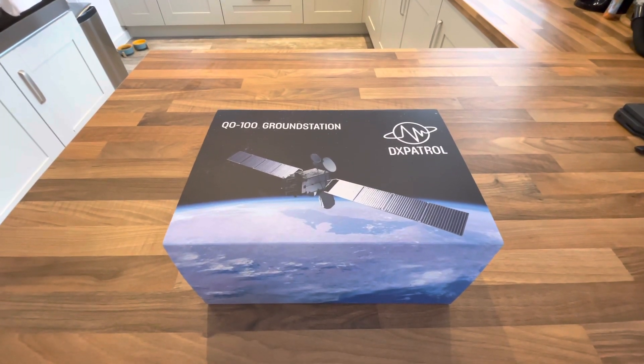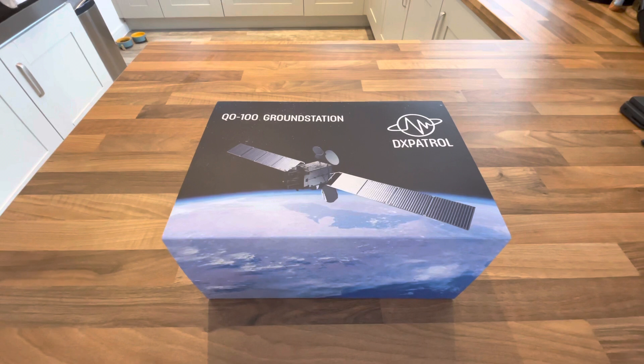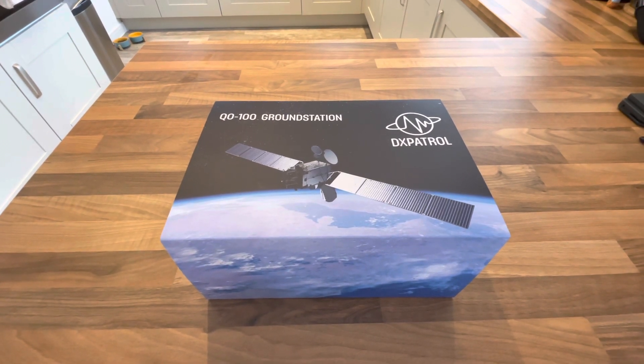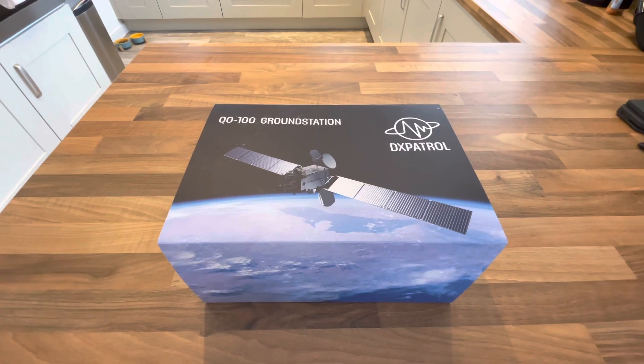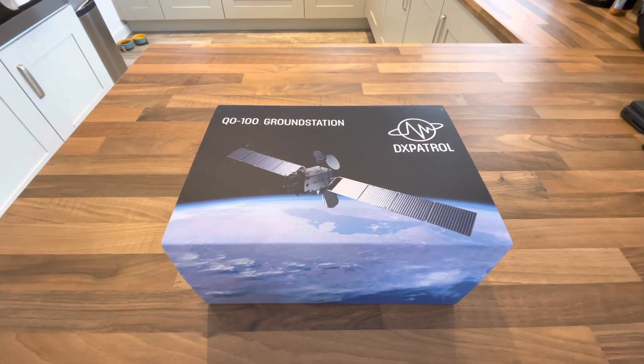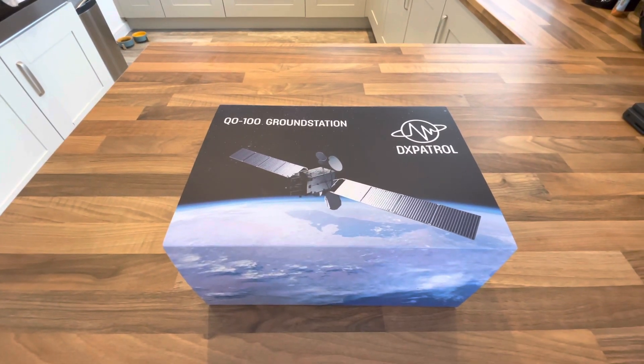Hey everyone, this is Josh M0JMO. I've just received this DX Patrol ground station for QO-100, which as you'll probably know is the first geostationary amateur radio repeater, launched a couple of years ago.